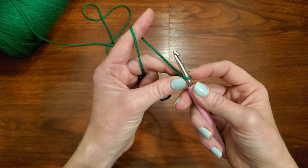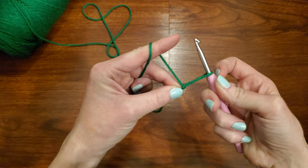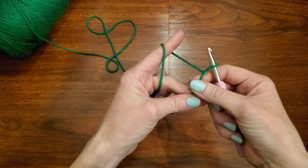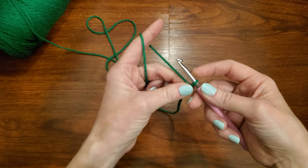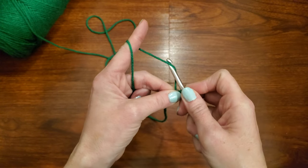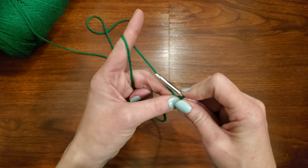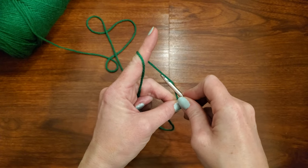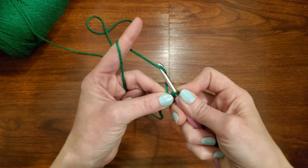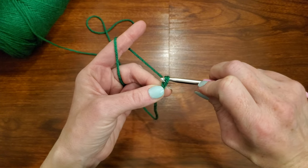To do our beginning chain, we want to make sure that the slip knot is not too tight. To make it not too tight, you can go ahead and tug on it. Tug on your hook like this, and kind of let go with your fingers a little bit — just tug down a little bit, make sure you have some room. Then you are going to go in front of the yarn, then go behind and grab the yarn. So I go to the left — if you are left-handed, you would go to the right — go behind the yarn, grab it.